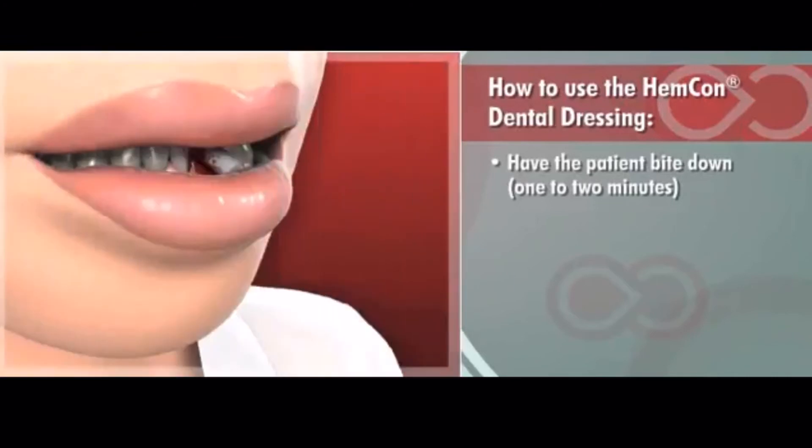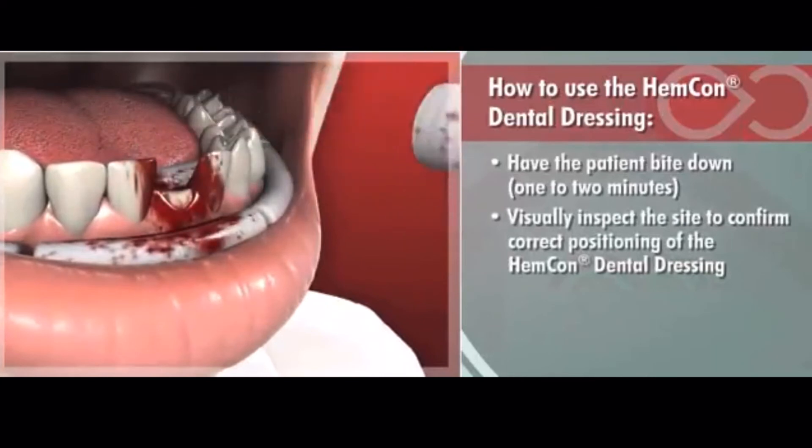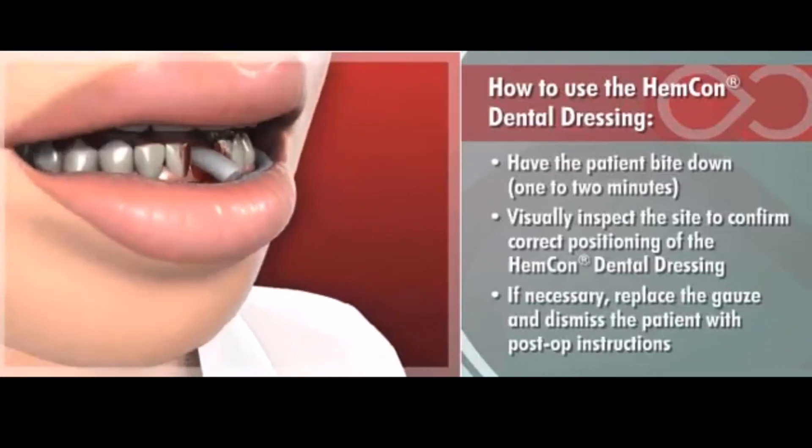Before discharging the patient, visually inspect the site to confirm correct positioning of the Hemcon Dental Dressing. If necessary, replace the gauze and dismiss the patient with post-op instructions.